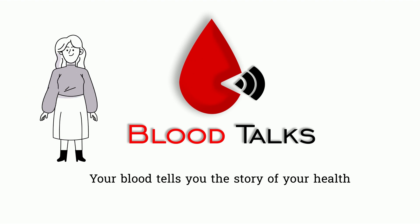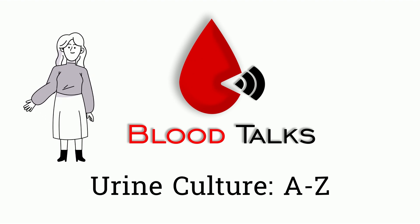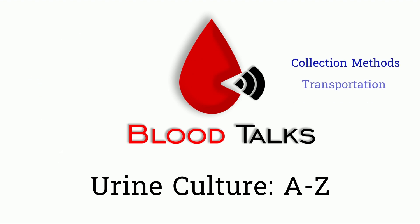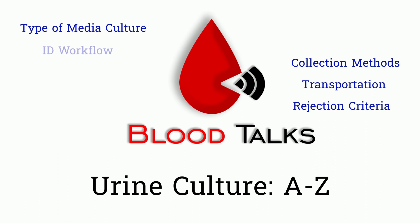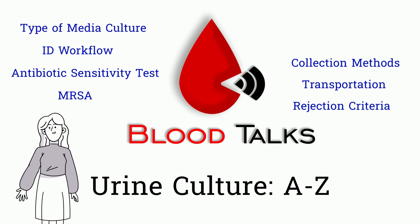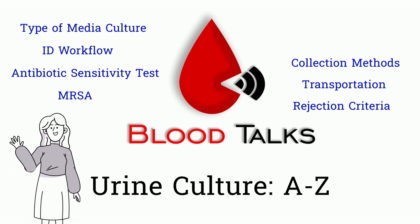Hi Blood Talk fam! This is an introduction video for the urine culture series. I will start from the collection methods, transportations, rejection criteria, type of media culture use, organism identification workflow — both the traditional using biochemical tests and modern methods using instruments — antibiotic sensitivity tests, and a touch on MRSA. If these topics interested you in any way, please come along with me on this journey. Without further ado, let's get into it.